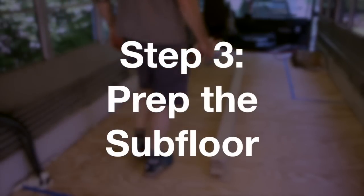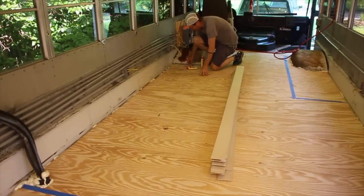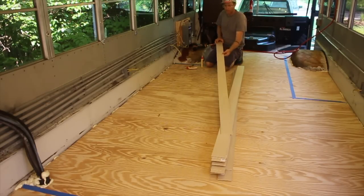The next step involves prepping the subfloor. Mine was in good shape since I just installed it, but if you need to level or clean your subfloor or remove imperfections like nails, do that. Your subfloor really needs to be flat and even for the flooring to look any good.